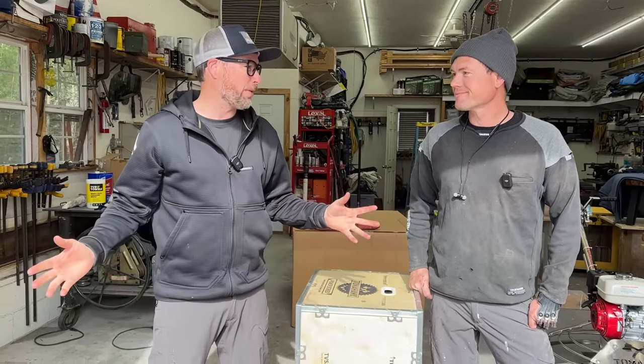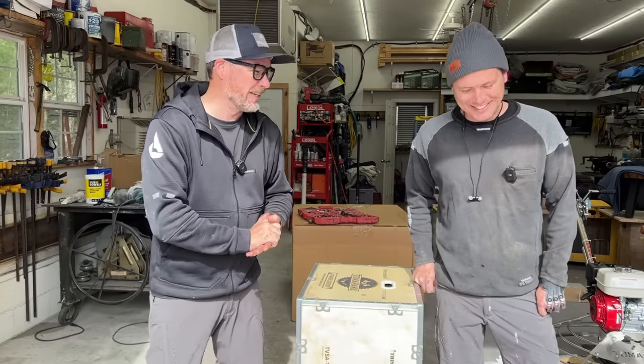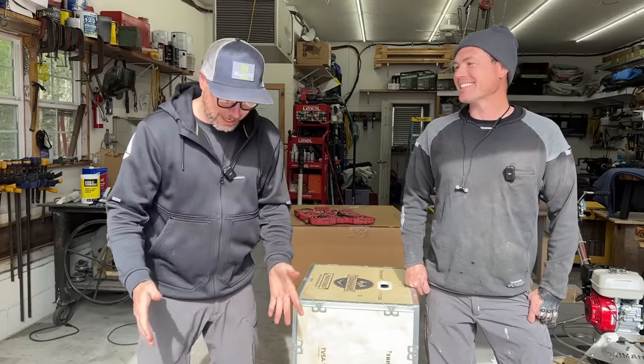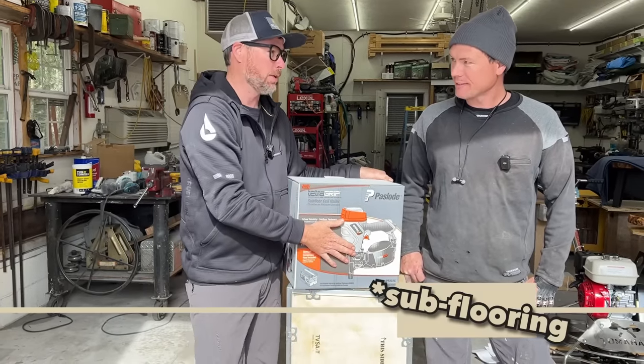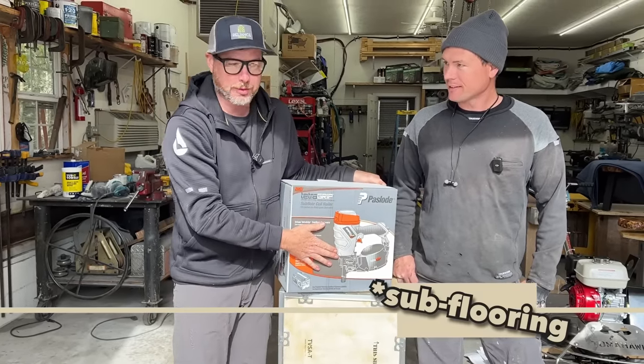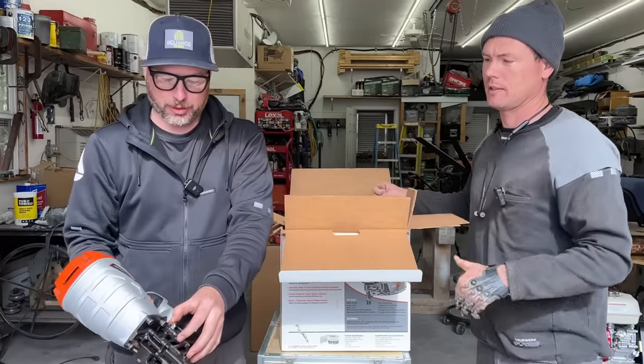Life as a YouTuber is amazing — you just get tools in the mail and get to check them out. The next tool is a Tetra Grip flooring nailer by Paslode. It shoots very special nails — let's check it out. It looks like a roofing or siding nailer but a little bigger.